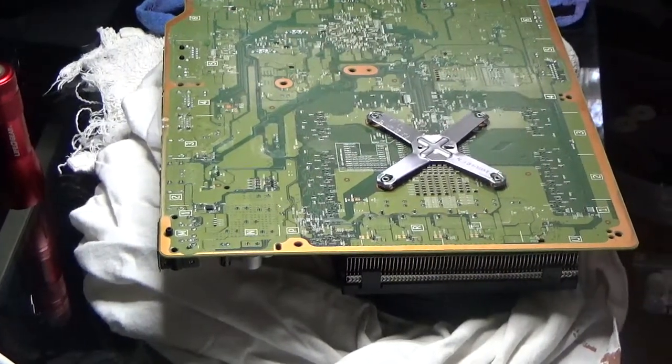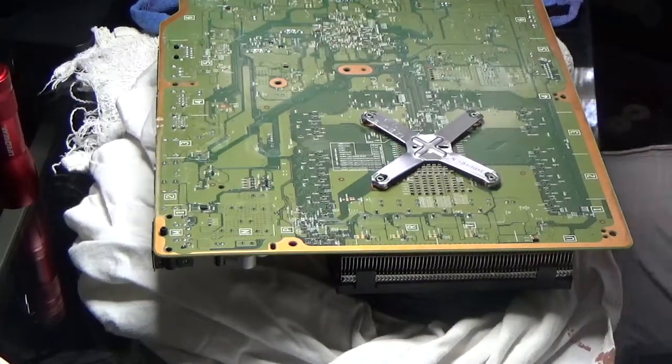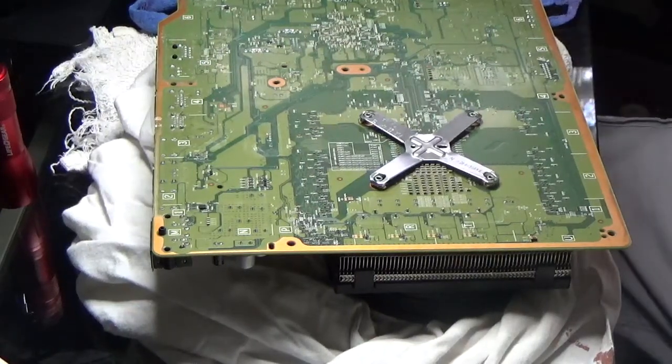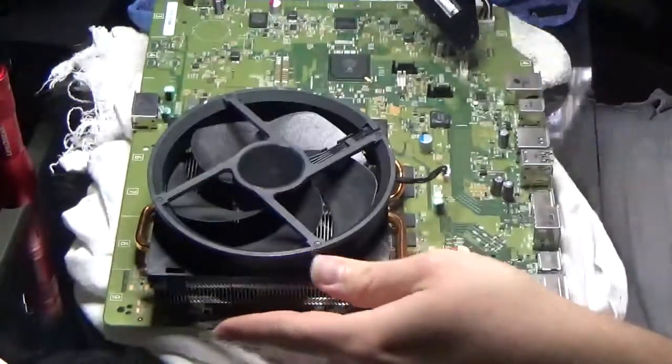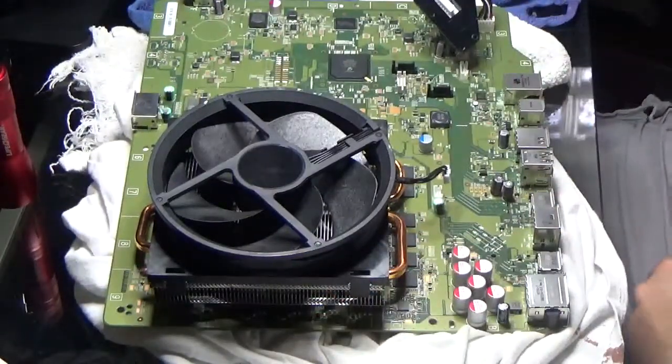Hello, welcome back. We're recording. What you're looking at here is an Xbox One — Xbox One, not 360 — motherboard.